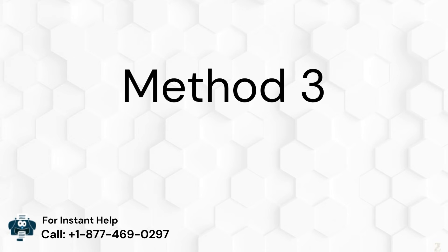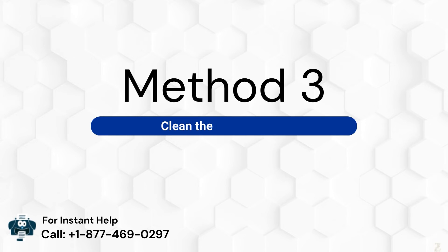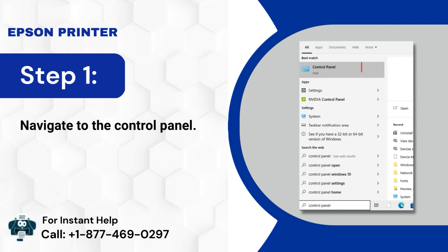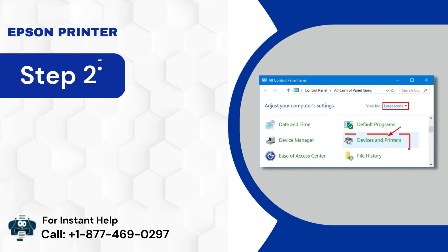Method 3: Clean the ink cartridge. Step 1: Navigate to the Control Panel. Step 2: Go to Devices and Printers.